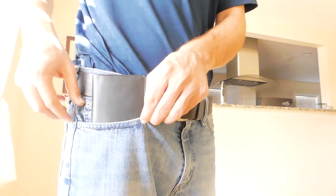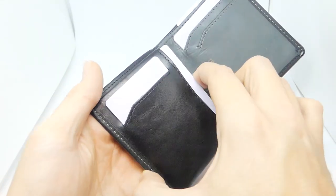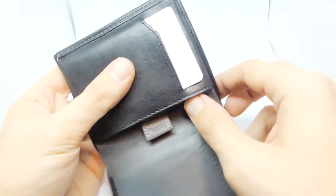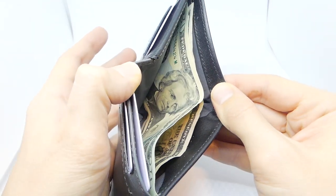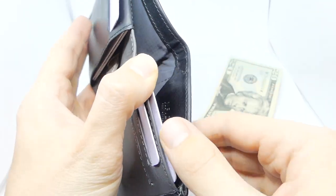If you liked this video, make sure to hit the subscribe button, and if you want to buy the Bellroy Note Sleeve, I have links down in the description. Until next time, thanks for watching.